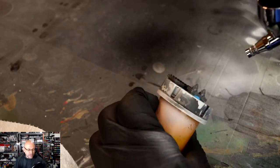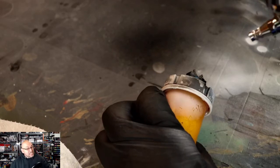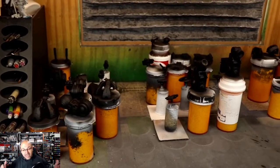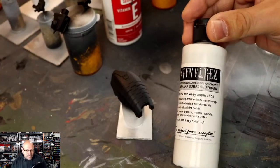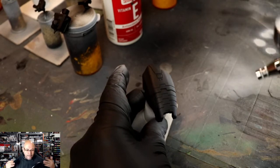The first thing we're going to do — I use Stynylrez Black Primer to prime up all my miniature bits. I do like to work in sub-assemblies. Some people have asked me they don't understand the concept. Here is my sub-assembly for this big project. The reason why I work in sub-assembly is because I can give absolute attention to every single piece as if it were its own miniature.